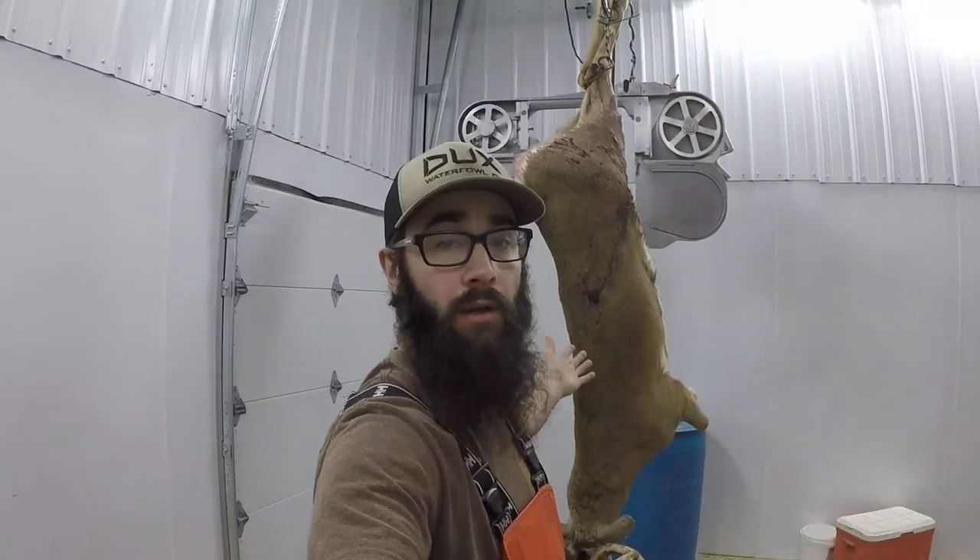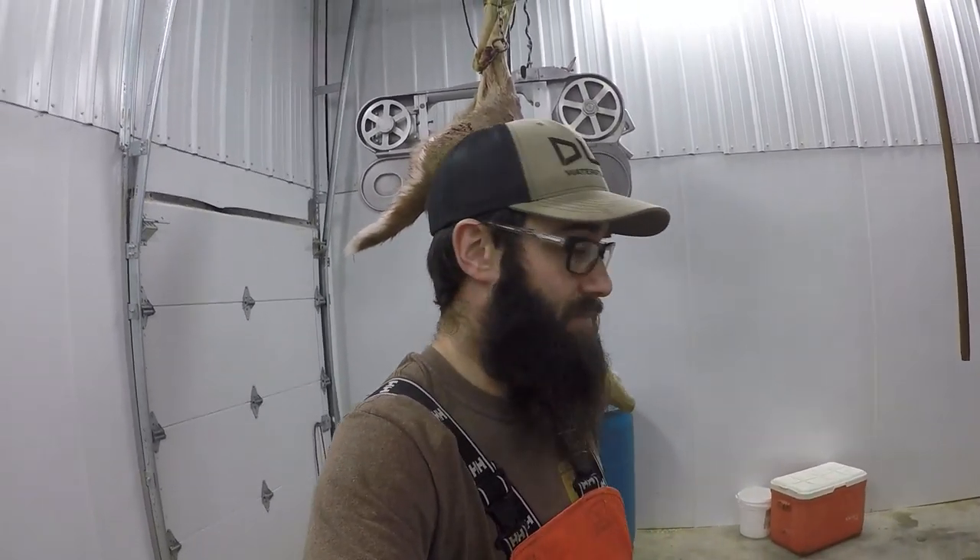What's up guys, welcome back to another one. Today we are going to cape a deer — if you couldn't tell by the title. This deer was brought in yesterday, he's a little bit cold, so it's not going to be a fun skin, but I'm going to show you how to save a deer for taxidermy so you can do it yourself if you need to. I'll show you a couple tips and tricks.